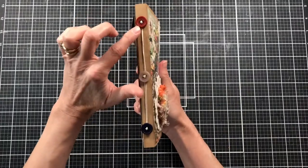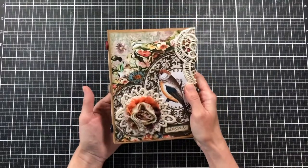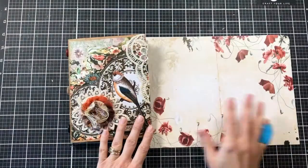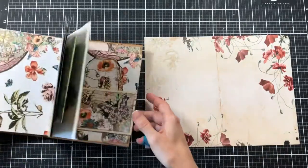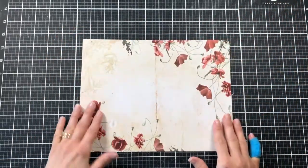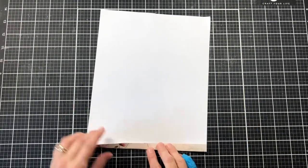I wanted to put buttons all the way down the spine but then I didn't want to punch all those holes, so I didn't do it. That's where I've gotten so far, so now let's go ahead and work on the journal itself. Before we continue decorating our journal, let's make another envelope real quick. This one's fairly simple and it's just going to be one we add to one of the pages. What I want to do is fold in on the sides — approximately a half inch.